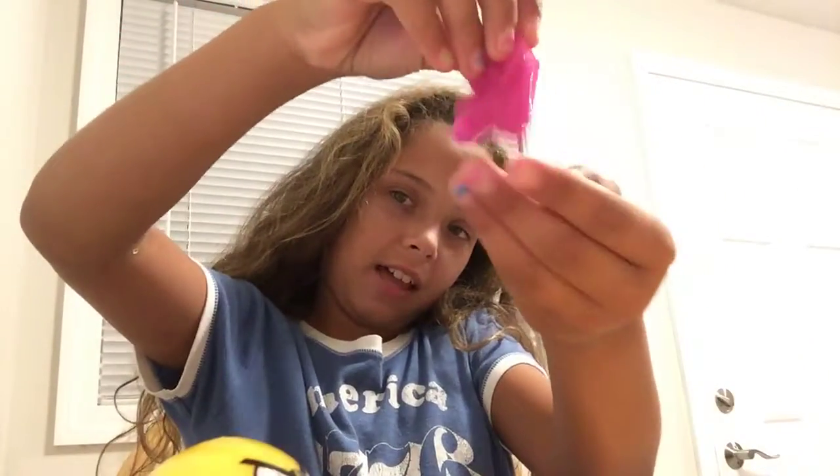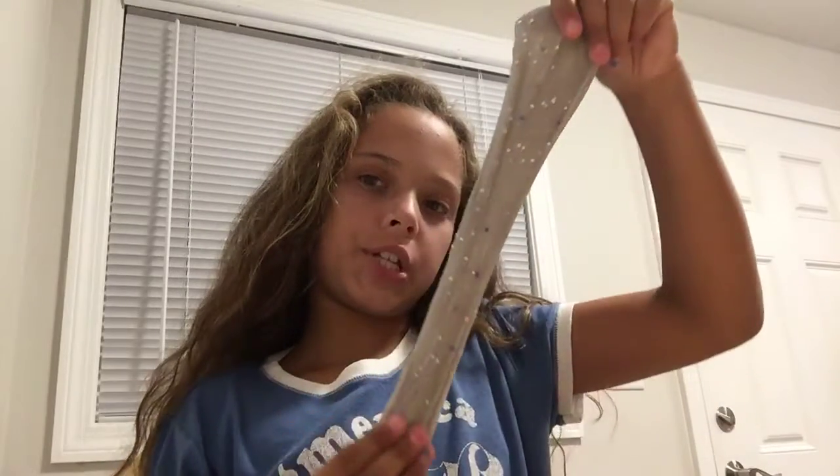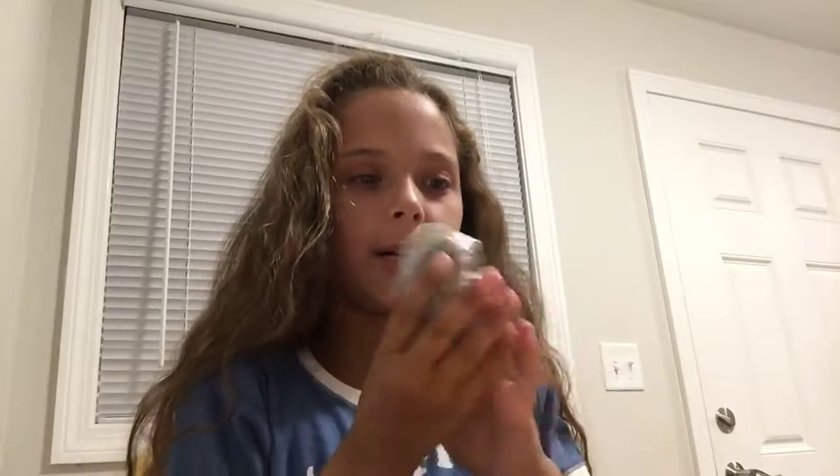The first one I have is this jiggly pink slime. It comes with this and I'm going to be showing you what it does at the end. The next one I have is this stretchy slime. It has foam beads and glitter.